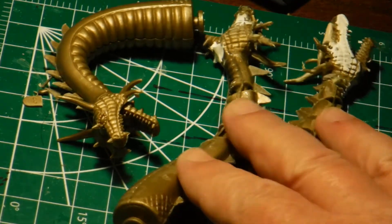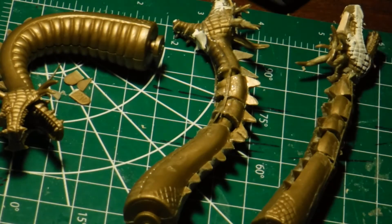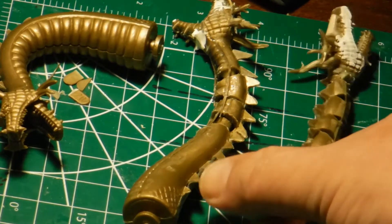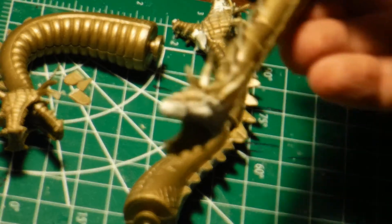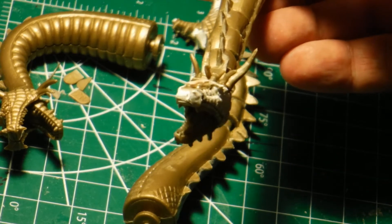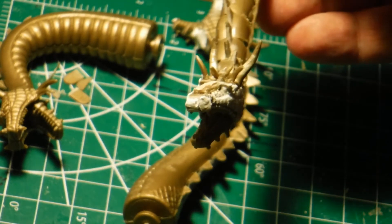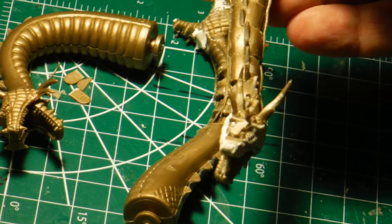These are the two heads and necks that I've been working on. I glued eyeballs into his head, closer to the nose.